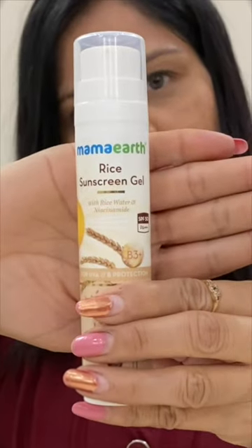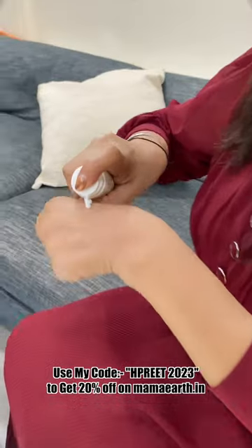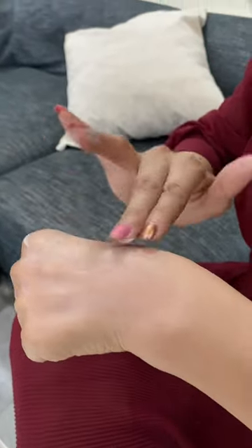This is Mama Earth's Rice Sunscreen Gel, which contains rice water and niacinamide, protecting us from UVA and UVB rays. Its texture is also very light. Let's see how well it is absorbed.